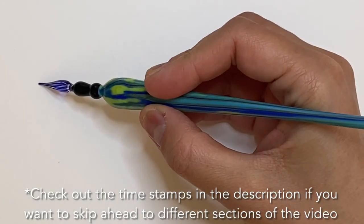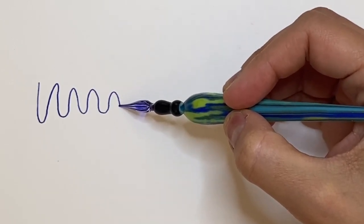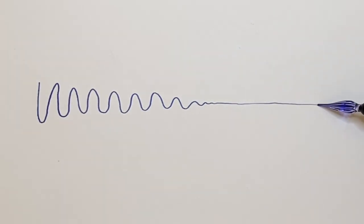Hello everyone, this is Ella and welcome back to my channel. Today we're going to be reviewing two different glass pens from different sides of the spectrum, and they come from two very different parts of the world.